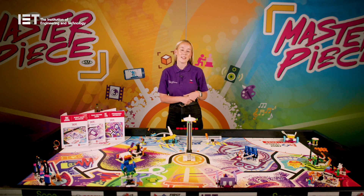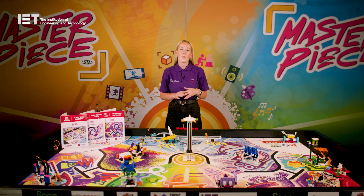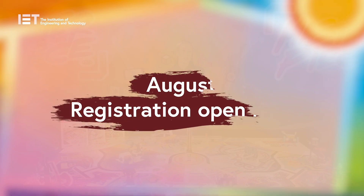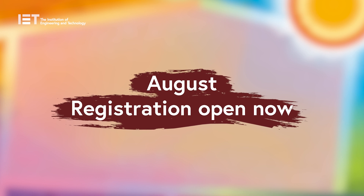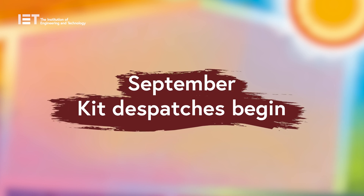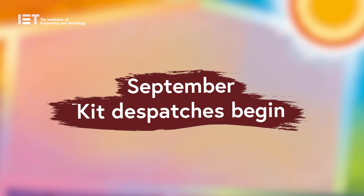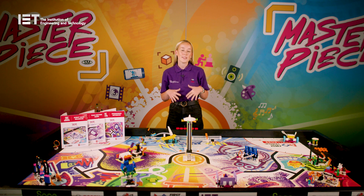Here at the IET, the FIRST LEGO League season runs throughout the academic year. However, there are a few important deadlines to remember for Challenge. Registration opens in August with kit dispatches for Scotland starting in mid-August and dispatches for England, Wales, Northern Ireland and the Republic of Ireland starting from the beginning of September. Kit is sent out once payment is received and arrives within the following two weeks, along with your welcome email containing lots of important information.